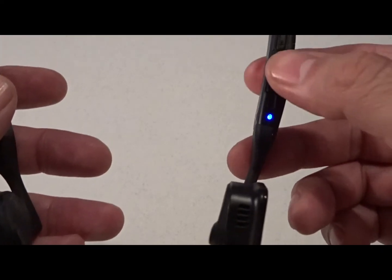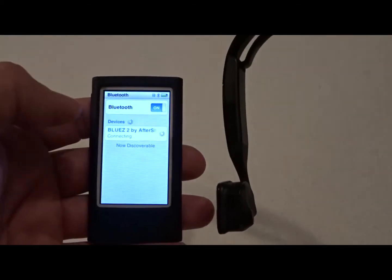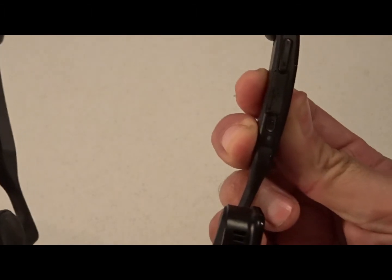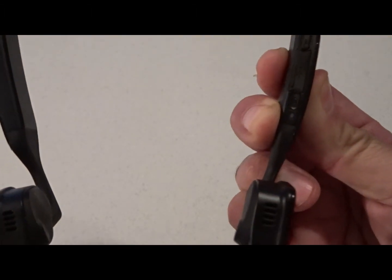There you can see the blinking red and blue light. On my iPod nano I'm going to connect it, and you can see that the blinking light shut off — that indicates that it is connected. It's very simple to do.